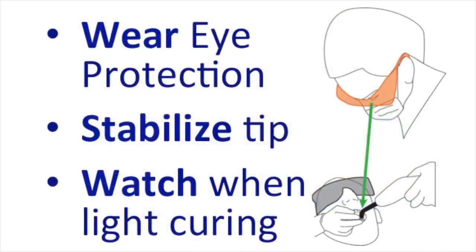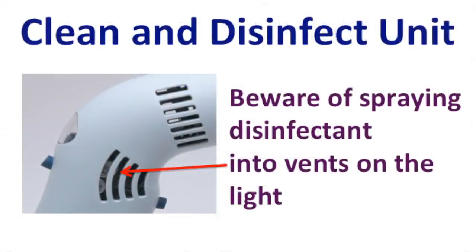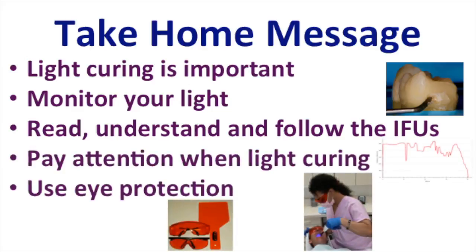In summary, I strongly recommend wearing eye protection, stabilize the tip over the restoration, and watch what you're doing when light curing. When you've finished light curing, clean and disinfect the unit using the recommended disinfectant. If your curing light has got vents in it, be very careful of spraying disinfectant into the vents, because this is bound to affect the electronics. The take home message from this presentation is that light curing is important. You should monitor your curing light, read and understand and follow the instructions for use, pay attention when light curing, and use eye protection.